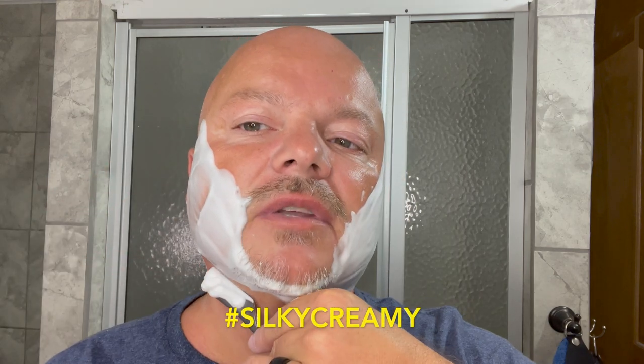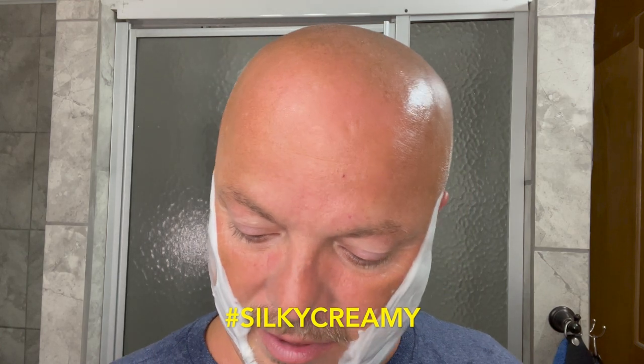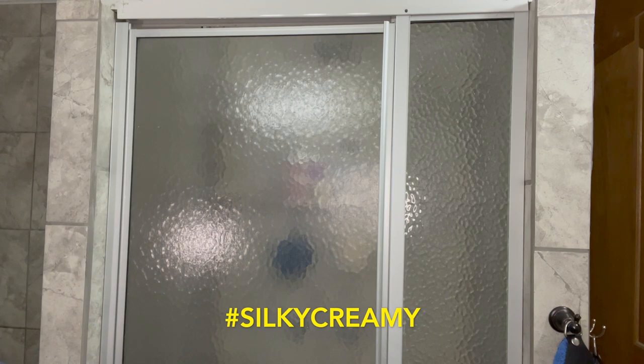Let's do our second and final pass. Let's talk about the upcoming giveaway. The next thing up for giveaway is the Holy Call Merchant of Tobacco, which you saw me use the other day — I just scooped it with my cosmetic scooper and did not lather on it. It was kindly sent to me by Silky Creamy. The way to enter this giveaway is just hashtag Silky Creamy — I'll put it on the screen for you.